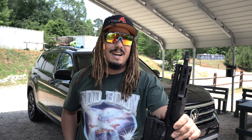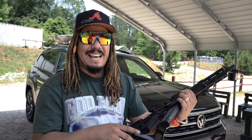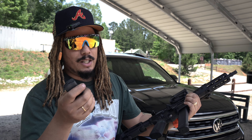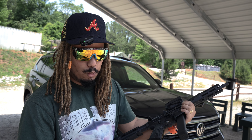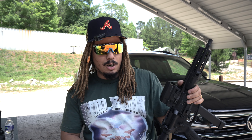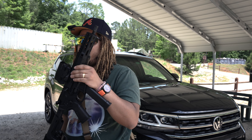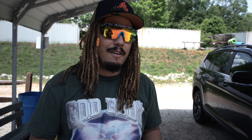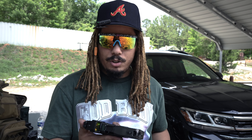We just wrapped up the IC9 — definitely a fun toy. I want to give a disclaimer: the last-round bolt hold open is actually working. I thought it wasn't, but it was only not working on a specific magazine with a different spring in it. On the OG Glock mag, the 17-rounder, and the Vector mag, last bolt hold open ran fine on both 124 and 115. Fabulous gun — we'll do follow-ups and I think this PCC is going to be getting a lot of attention in 2024.